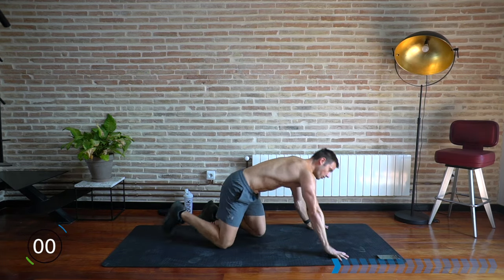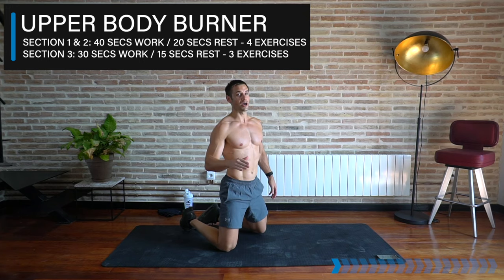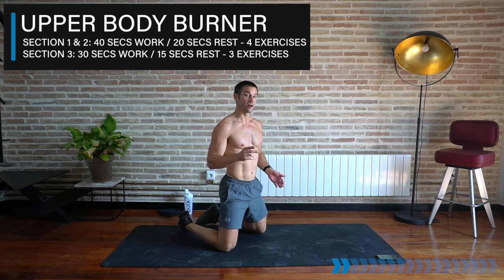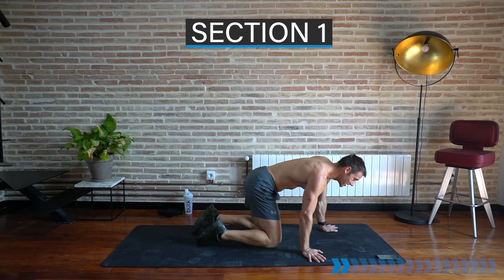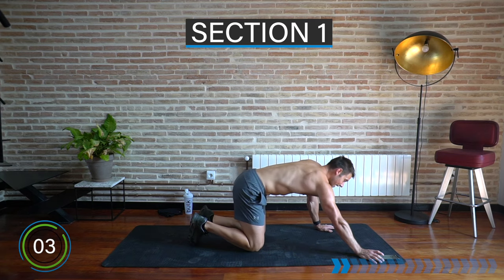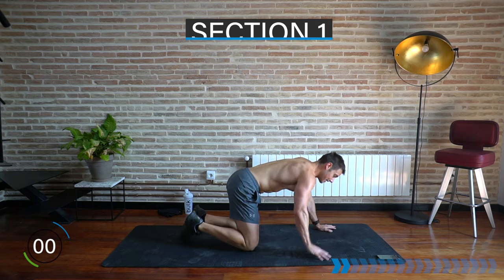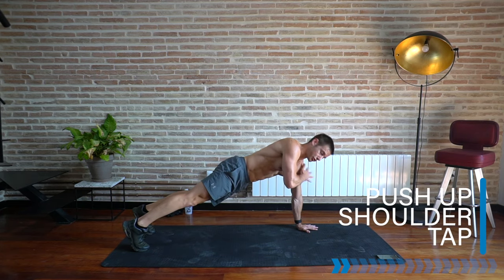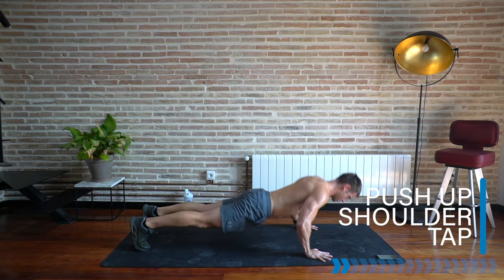Okay, well done — rest there. The warm-up is over, the workout begins. 40 seconds work, 20 seconds rest — it's gonna burn. We've got three different sections with four exercises in each, apart from the last core section which is just three. Are you ready for the first section? Into the push-up with a shoulder tap after each rep — in three, two, one, let's go!